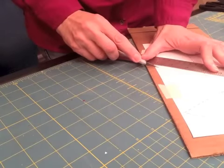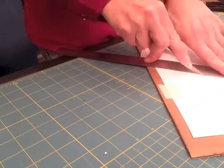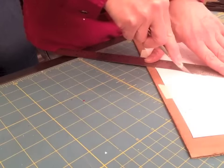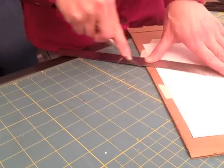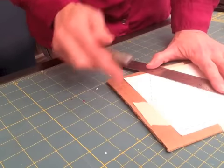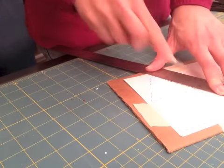You'll want to use a very sharp, new blade because it's going to cut a lot easier than a dull blade. You want to press down because as you can see I'm going through both the pattern, which I printed on paper, and the cardboard. This cardboard is very strong.